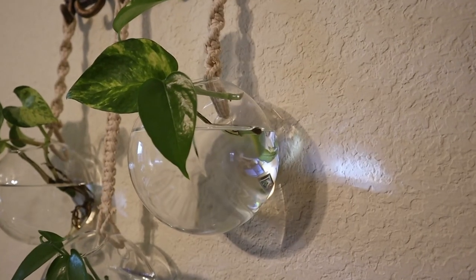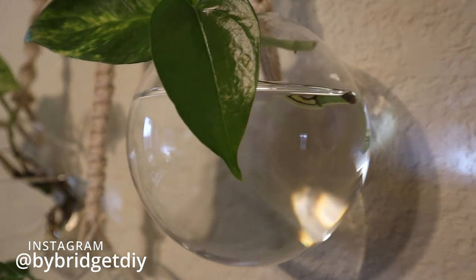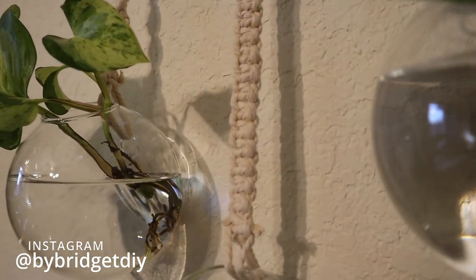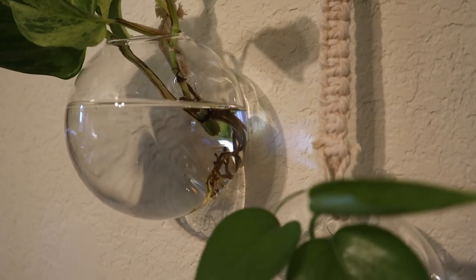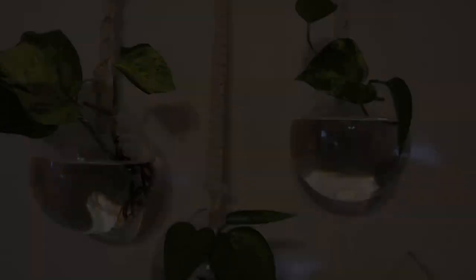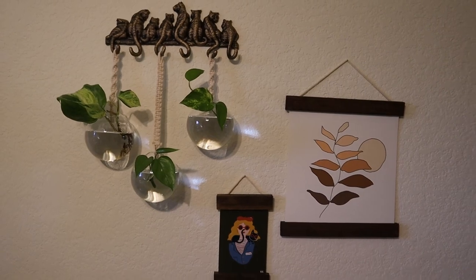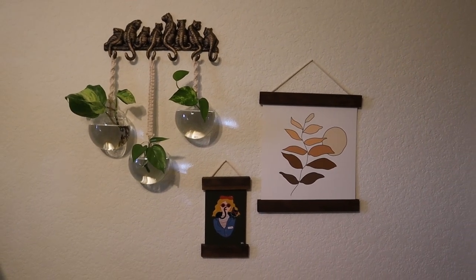As always, I'll make sure to link these below, and I would love to see your recreations of this project on Instagram. If you decide to give it a try, make sure to tag me so I can check it out. I couldn't be happier with how today's projects came together to add dimension and life to my wall, and I hope you found inspiration from them. Thanks for hanging out with me today! I'd love to know down in the comments which one you could see yourself using in your home, and as always don't forget to like and subscribe. See you next time!